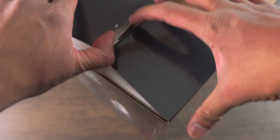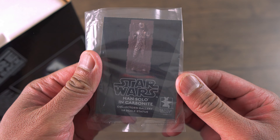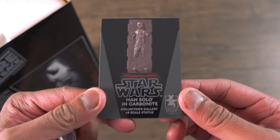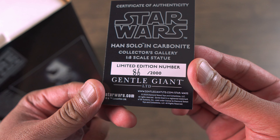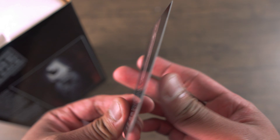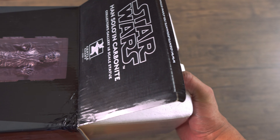Once you open it up, you have the certificate of authenticity. I really love the fact that they give you a certificate — it makes it really special. As you can see, I have number 86 out of 2000.